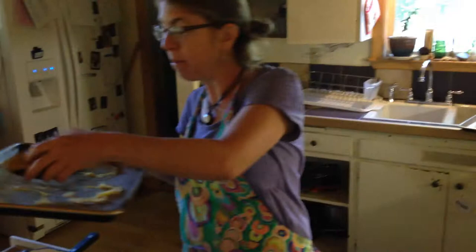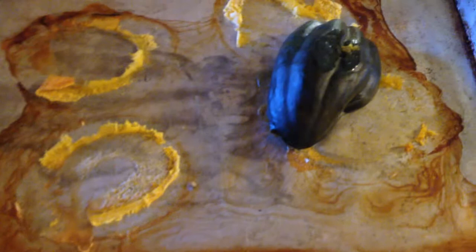The next thing we're going to do with the acorn squash is make a soup. This morning when I was making breakfast and lunches for my kids, I cut the squash in half, put it upside down on a sheet pan, and baked it for 45 minutes at 350. I cut it in half, took the seeds out, put some water in the pan, and cooked it for 45 minutes until it was soft — you could poke it just like that.